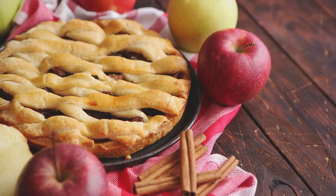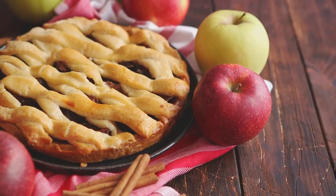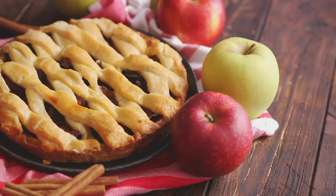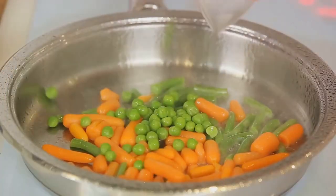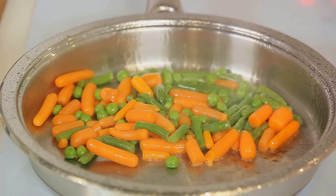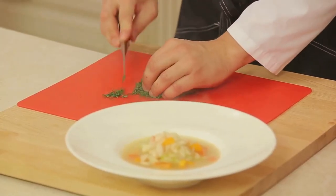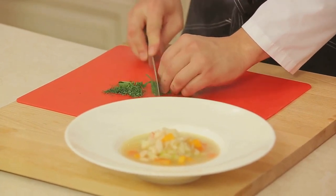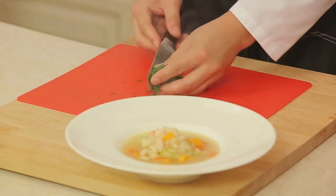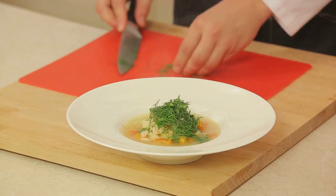Here's a step-by-step guide on how to prepare this heartwarming dish. Step 1: Start by sautéing your favorite vegetables in butter until they're tender and aromatic. Step 2: Add diced chicken and cook until it's beautifully browned. Step 3: Sprinkle in some flour to create a roux and cook it off to get rid of that raw flour taste. Step 4: Gradually pour in chicken broth and stir to create a smooth, creamy base. Step 5: Allow the soup to simmer until the chicken is cooked through and the flavors have melded together. Step 6: To finish off, add some chopped pie crust and bake until they become crisp, flaky croutons.